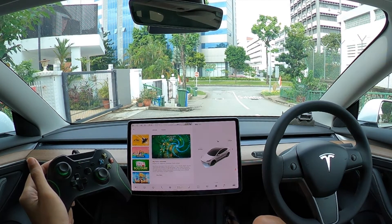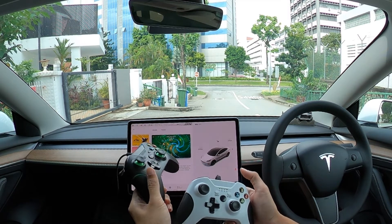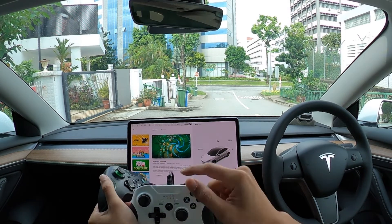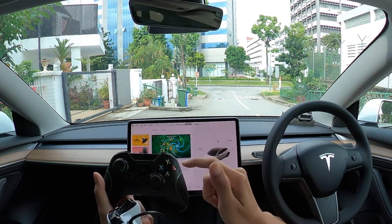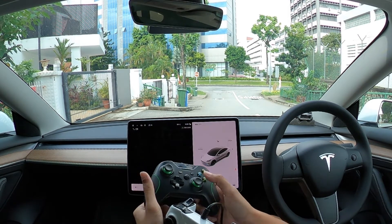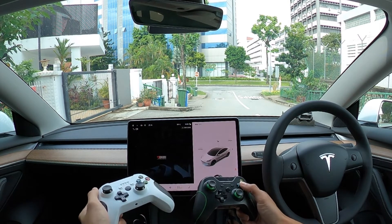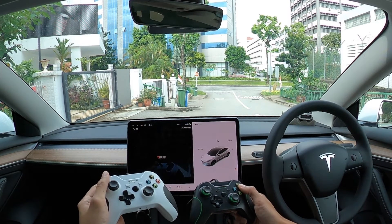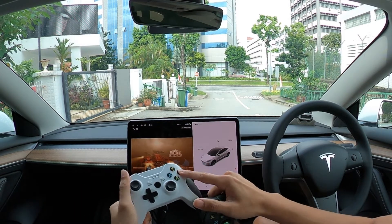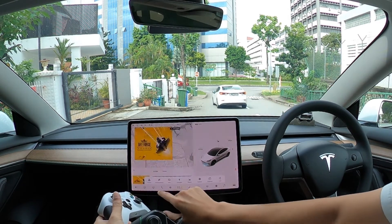Hi guys, today I'm just going to share with you the game controller fix for the Tesla Model 3. When you first plug in both your controllers, you see that the lights on your controllers are actually flickering green. This means that the controllers have not been registered by the system. So when you open up the game and try to play Sky Force, you realize that the controllers are not working.